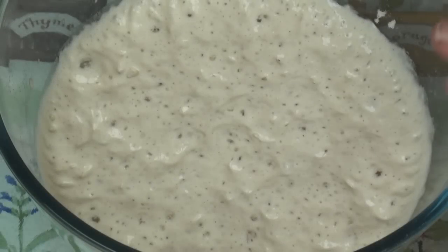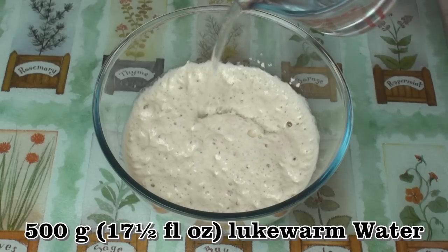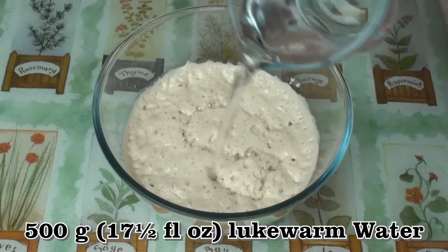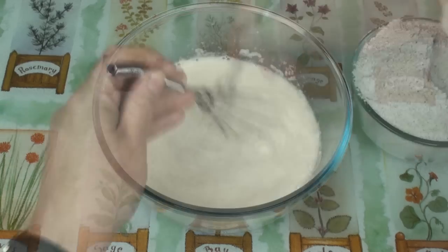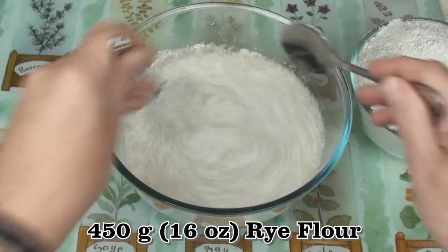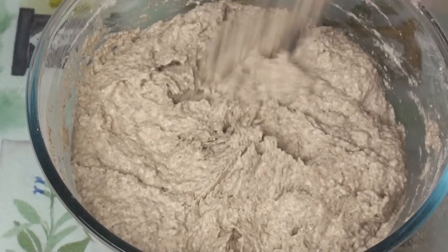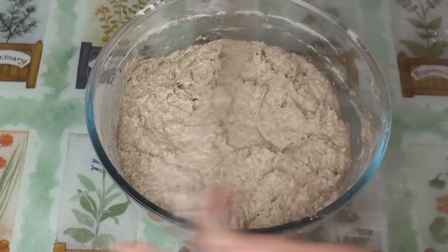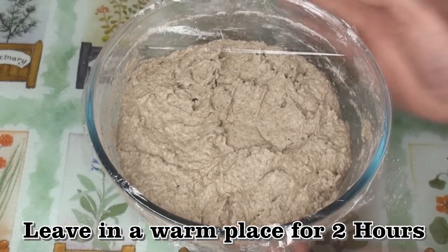After 3 or 4 hours it should be bubbling nicely. I'll now add in 500 grams of lukewarm water and give it a whisk to mix well. Now I'll gradually add in 450 grams of rye flour, and what you'll end up with is a really nice thick batter. Cover it and leave it again in a warm place for a couple of hours.